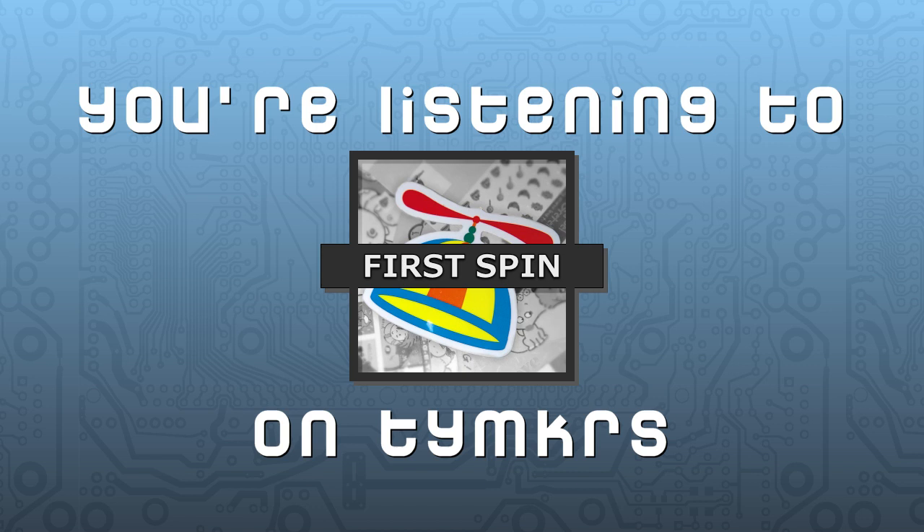Somebody in the forum asked how to make objects. An object is just a Spin file — it's object-oriented programming. One object is another piece of code that gets included into the main program. The convention is that objects meant to be used by another program usually have a function named 'start' or 'init' as the first pub, which you call to get things set up.